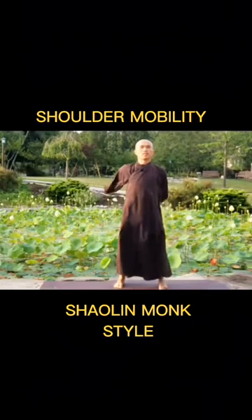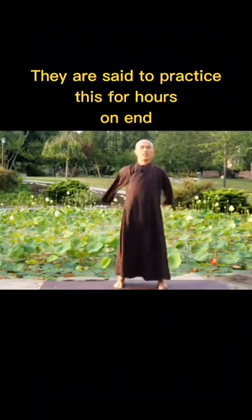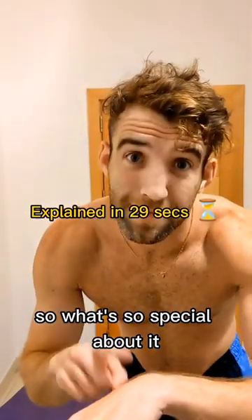Shaolin monks are said to perform this upper body exercise for up to hours on end. So what's so special about it?